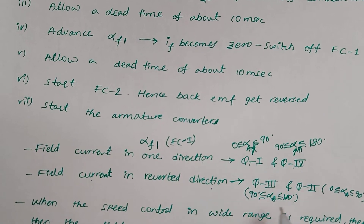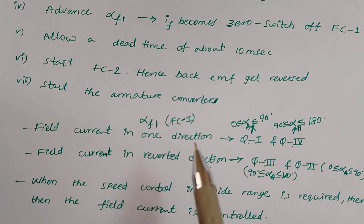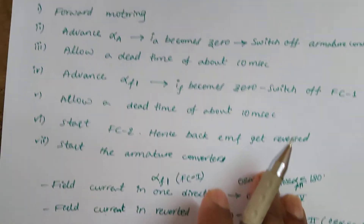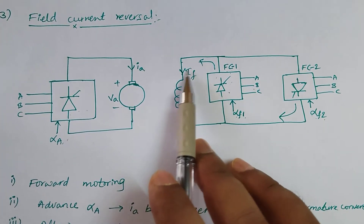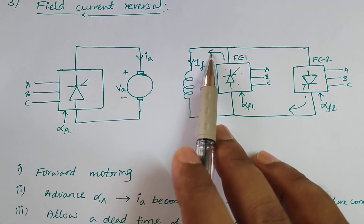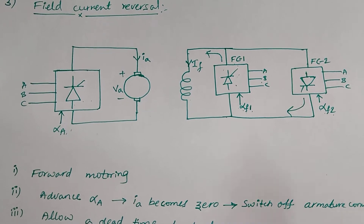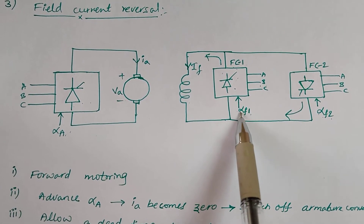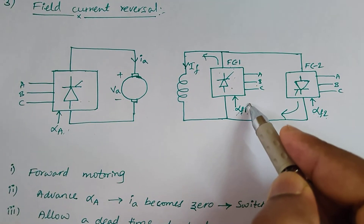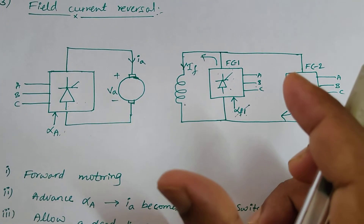In this way we can get all four quadrant operations. If you want a wide range of speed operation, the field current is controlled by varying the firing angle of the corresponding field converters. We know that field control can give a wide range of speed control. Instead of giving a fixed field current at one fixed firing angle, if you control the field current, you can achieve a wide range of speed operation.